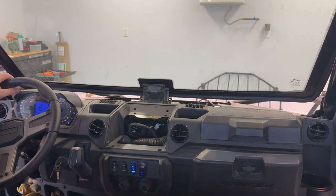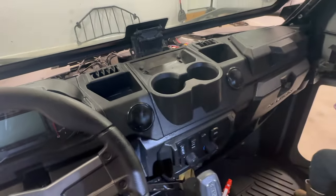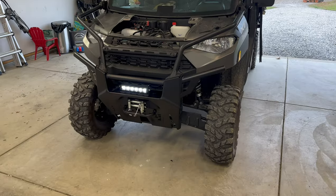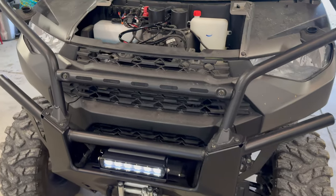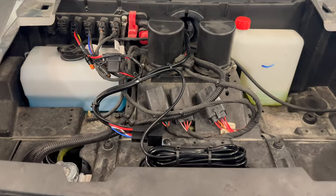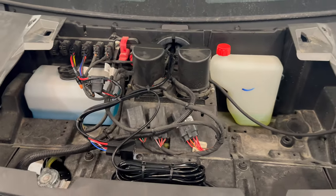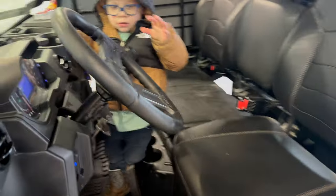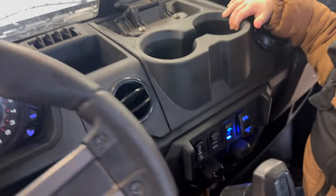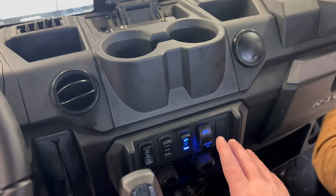Now we'll adjust the front light to where it's shining where we want it. Great time to wipe everything down while you have it all out. Make sure you tighten your light down once you get it adjusted right. Here's how we got everything zip tied up nice and neat. The plug-and-play pigtail to the pulse bar really makes it easy — simple process. Cup holder back in, everything looking nice, and there's the light switch.